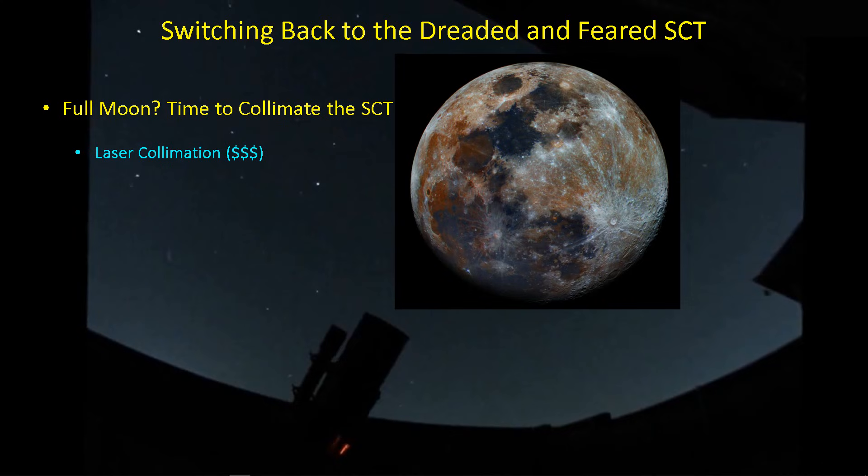Collimating an SCT is not fun, but it is one of the tasks that we have to do for the privilege of owning an SCT. A nice thing about laser collimation is you can do it during the day, which is great. The downside is that it does cost some serious dollars, and you have to remove your camera from the imaging train, which I don't necessarily want to do, especially if I'm in the middle of a project.